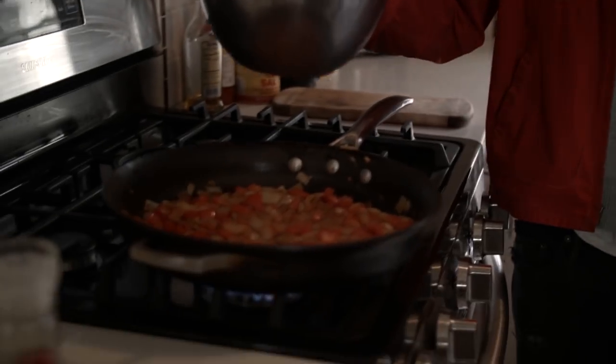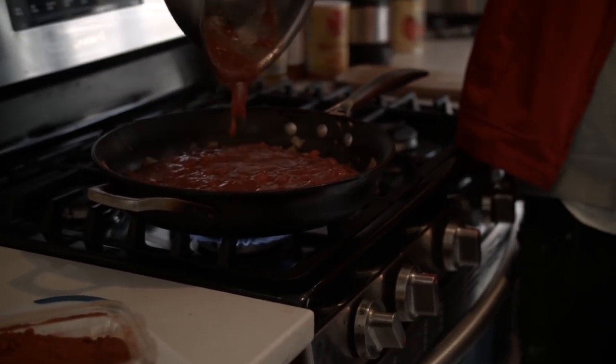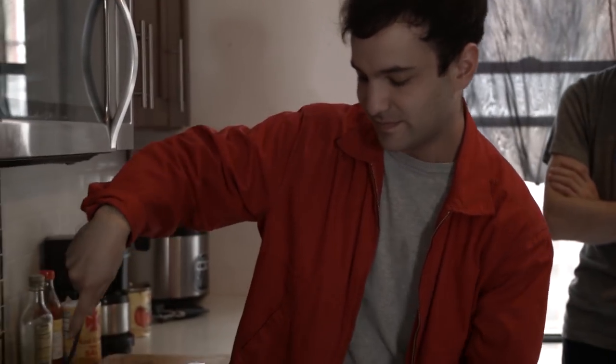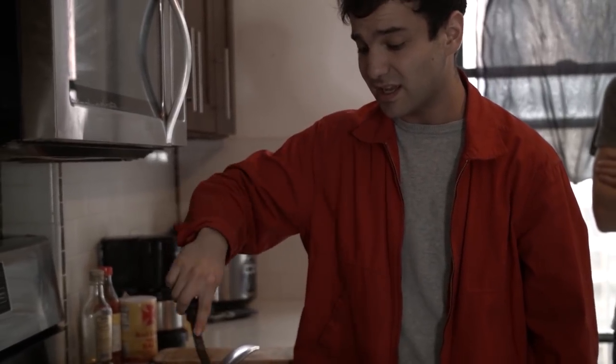Tomatoes should be sizzling — you want them sizzling before you pour them in. Get that all nice and incorporated. We're just gonna let this bubble away for probably 20 minutes or so, then we'll take a little break and see when the sauce is ready.